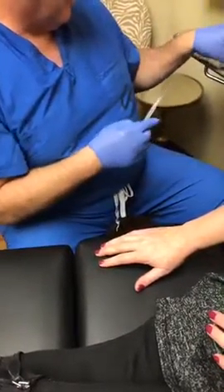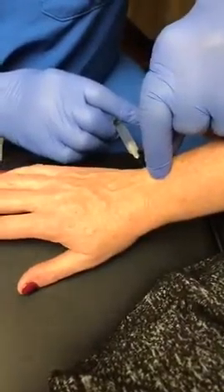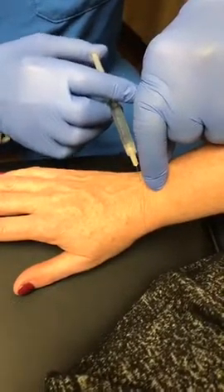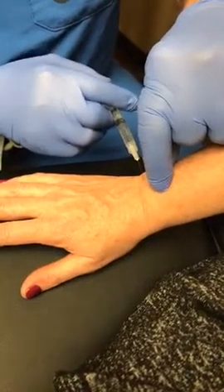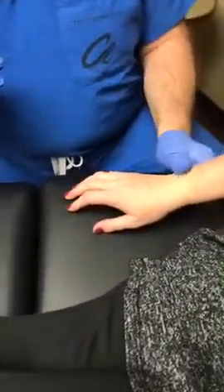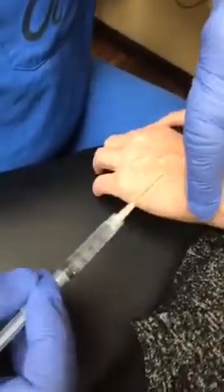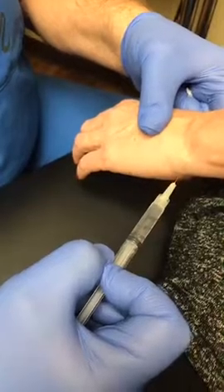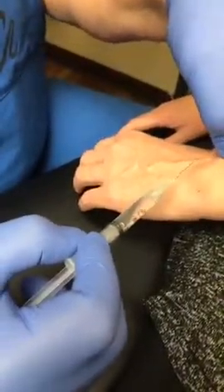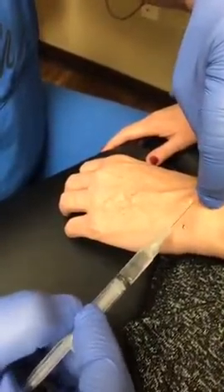It is an injectable, so it does sting a little bit when it goes in. To make it more comfortable, what we're going to do is inject along the back of the wrist here, which will help numb up the skin on the back of the hands. Just a little lidocaine, just like the dentist uses for your teeth — we just layer a little strip of that across there. We pinch up the skin to try to avoid those nice vessels. How's it feel, Lisa?